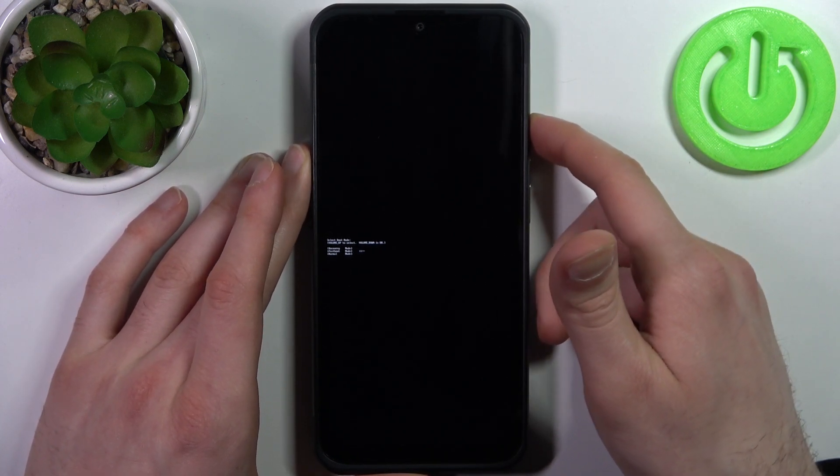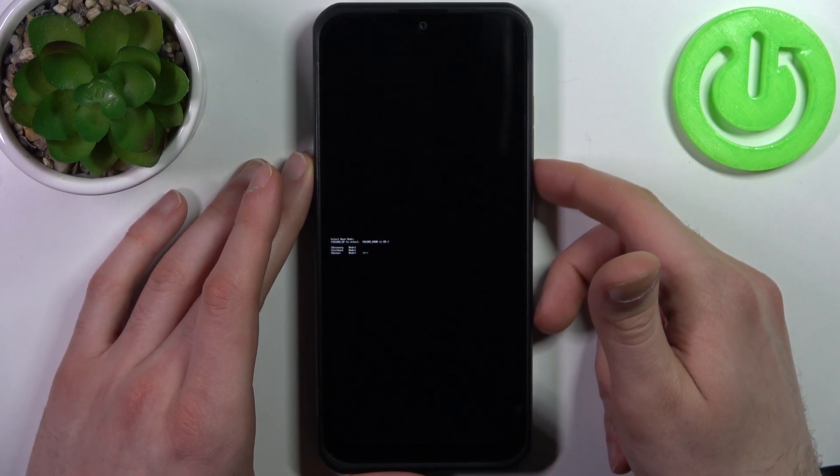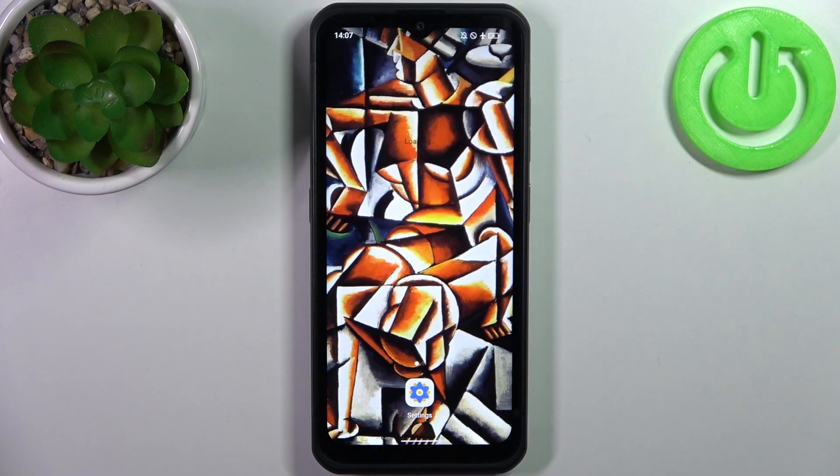If you want to quit this mode, just select the last option, normal boot, and after that your device will restart just as usual. And that's it — thanks for watching.